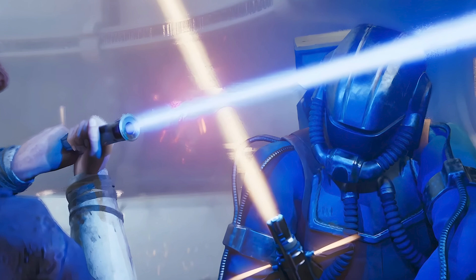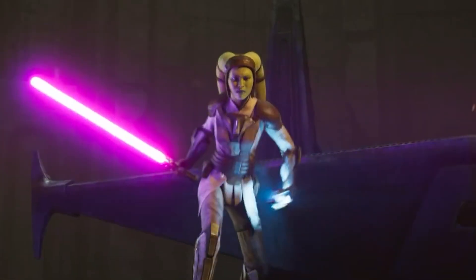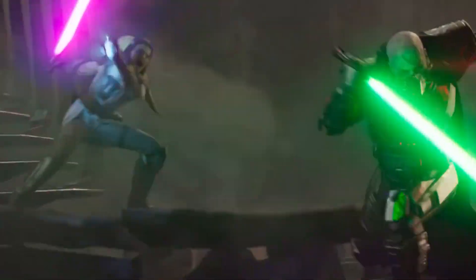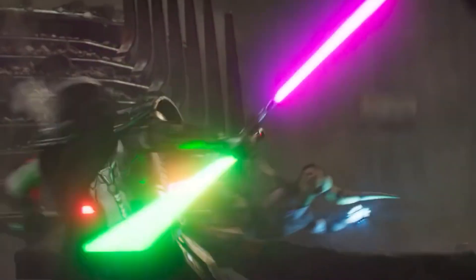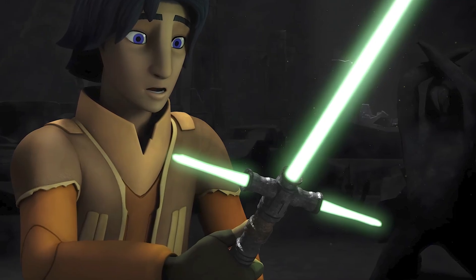But as we said, no two lightsabers are really the same — the styles are as many and varied as their wielders. So let's take a quick look at some of the most unique lightsaber designs to give you some inspiration when building your own, starting with the Crossguard lightsaber.